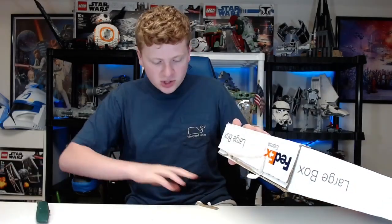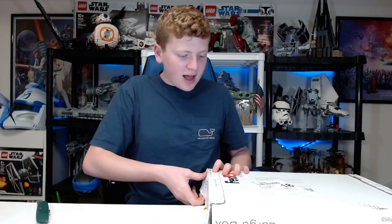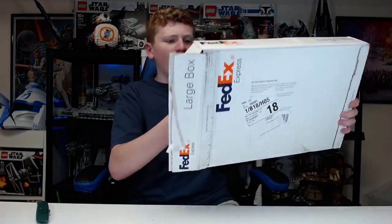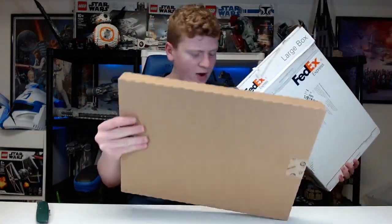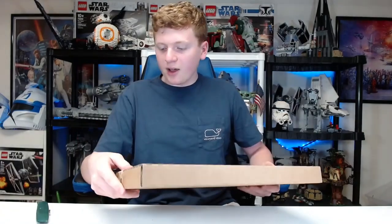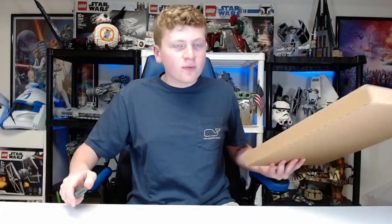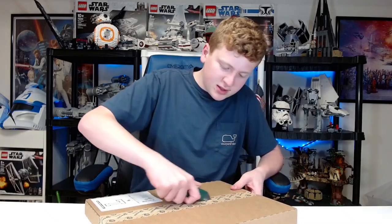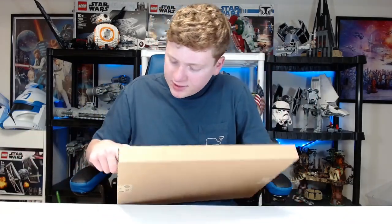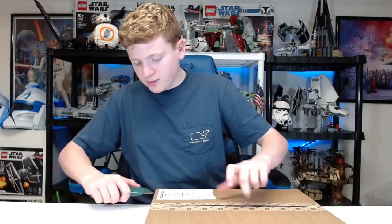I don't know what shipping class they used, but they sent this to me a couple days ago and somehow it got to me very quickly. Now I was supposed to be sent the Ambient Light, and I did get the letter L. The main reasons being because my name is Logan, and also L is the first letter of LEGO. So yeah, you get different letters.